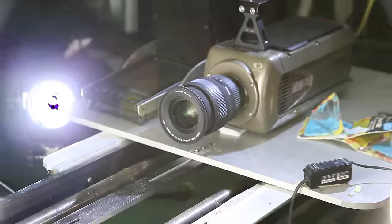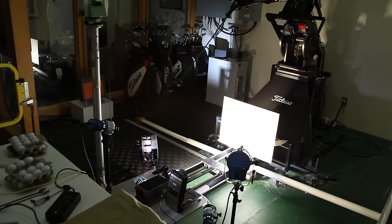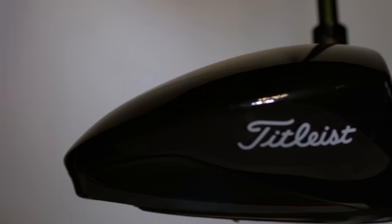Today we've got a high-speed camera and we're looking at driver impacts on a variety of balls and a variety of ball speeds. We're doing that as a teaching point with videos to show people that even if you've got a lower driver speed, you still compress the ball sufficiently.